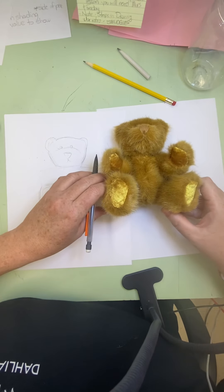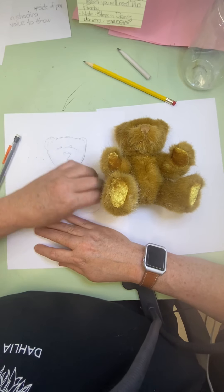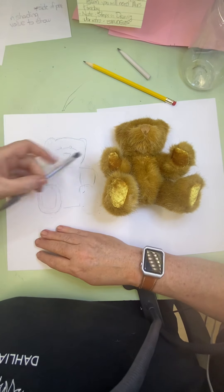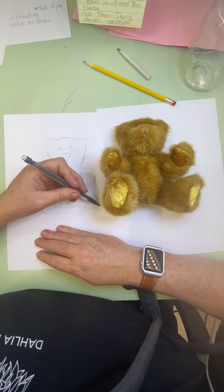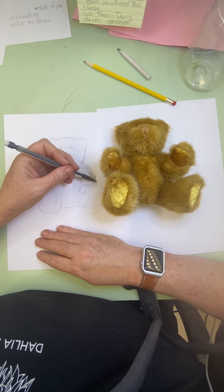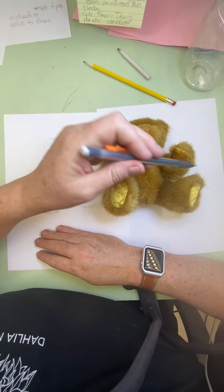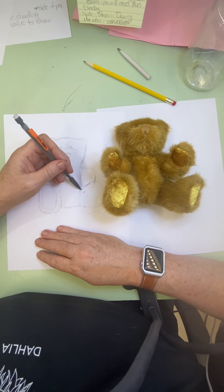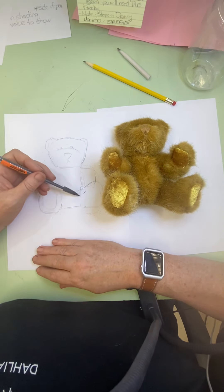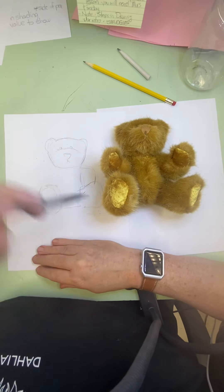His other foot is actually off to the side a little bit, and I know where my math is. The bottom is actually kind of going almost straight out. If we look, his foot goes like this and then it comes down — it goes over and down this way. So we need to do that, and then it goes in at an angle right there. There's an angle.